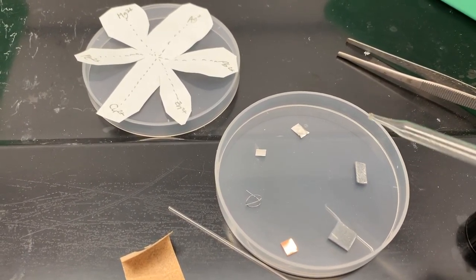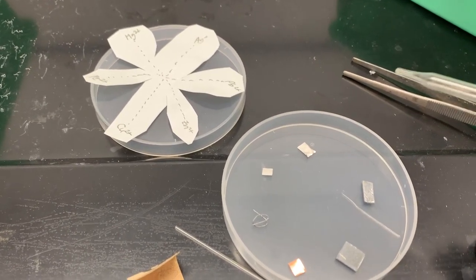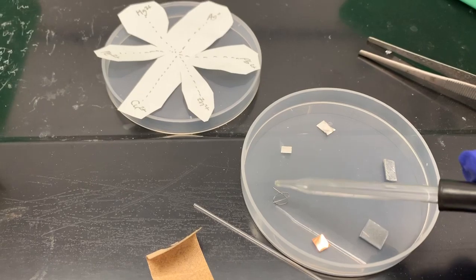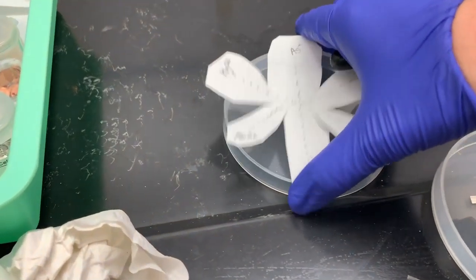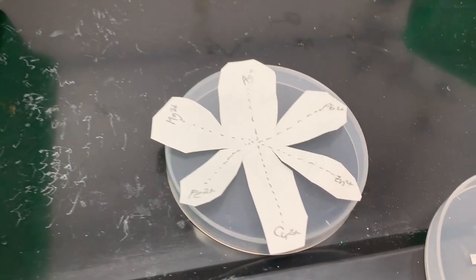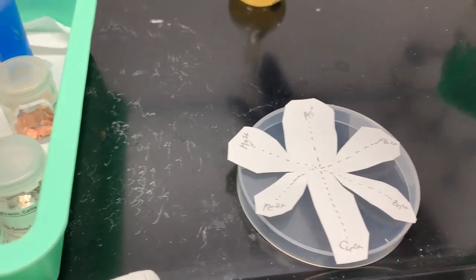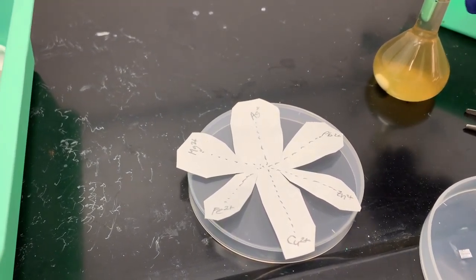I have all the different metals, and I used some sandpaper to make sure there's no oxide on them. I have silver, lead, zinc, copper, iron — which is in a wire so I coiled it up a bit — and magnesium. Now I need to go ahead and put a drop of the electrolyte solution on each of those petals. I have some ferrous iron solution here, so I need to open this up.